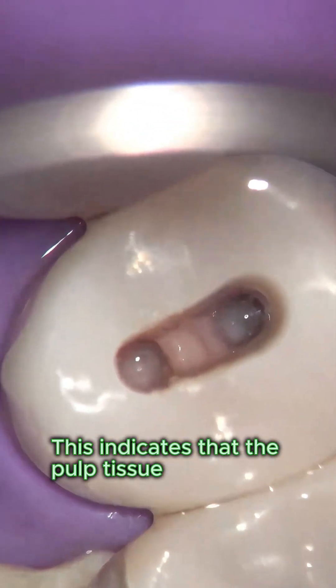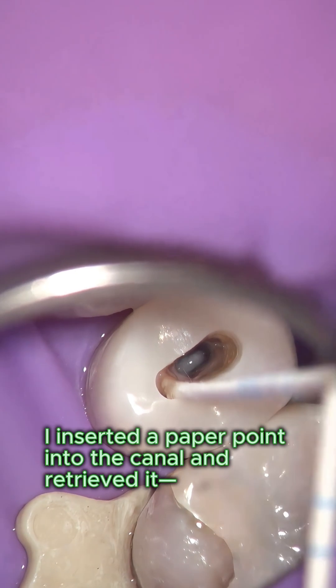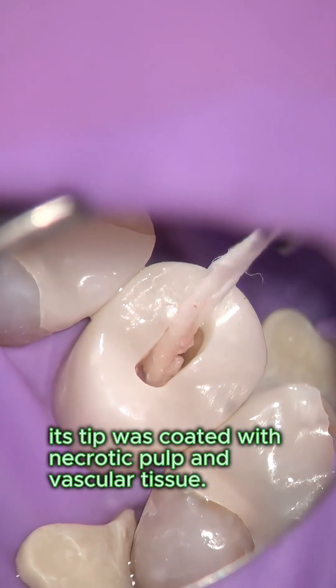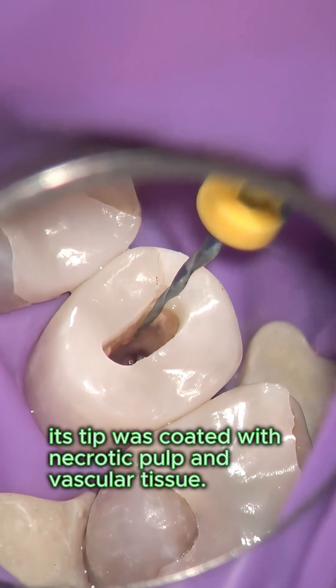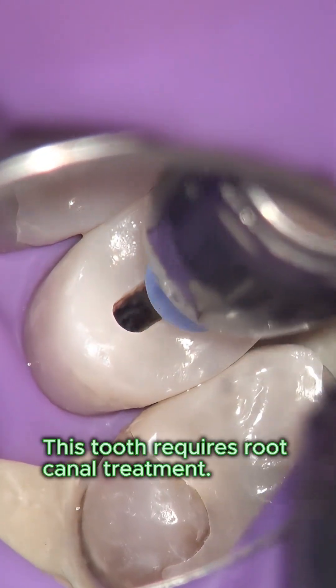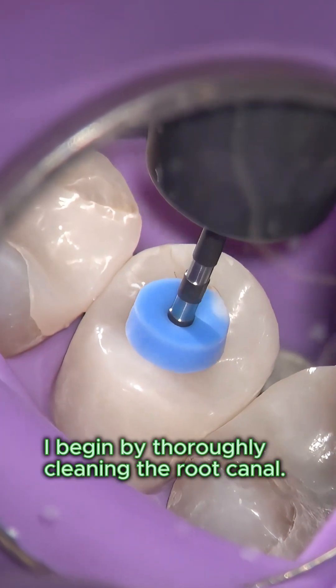This indicates that the pulp tissue is completely non-vital. I inserted a paper point into the canal and retrieved it; its tip was coated with necrotic pulp and vascular tissue. This tooth requires root canal treatment.